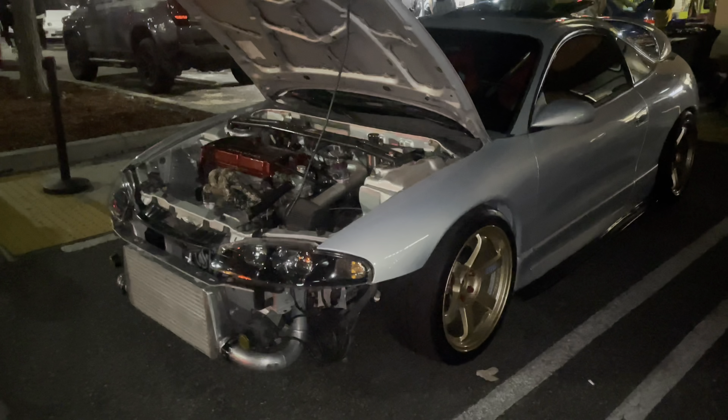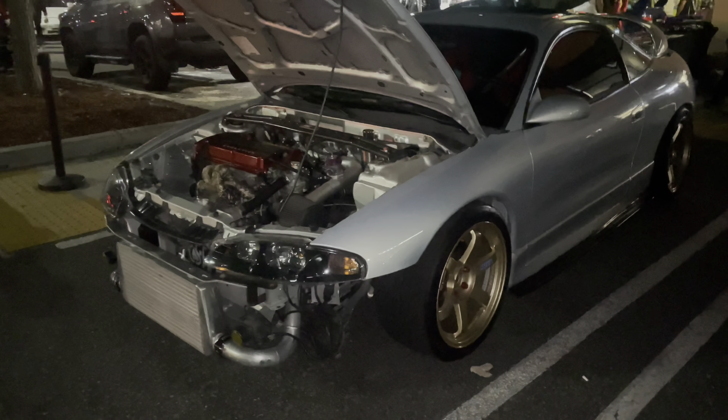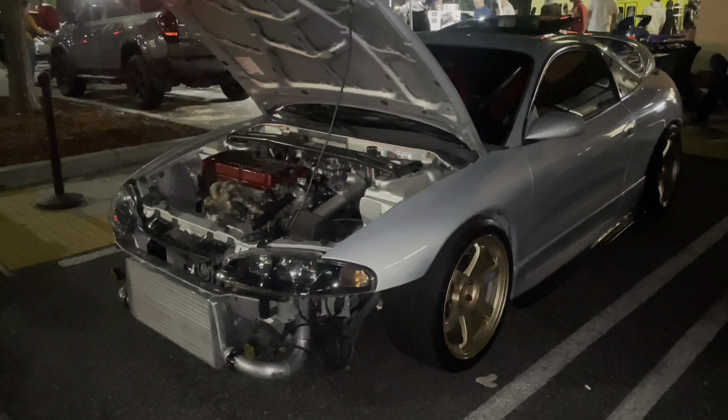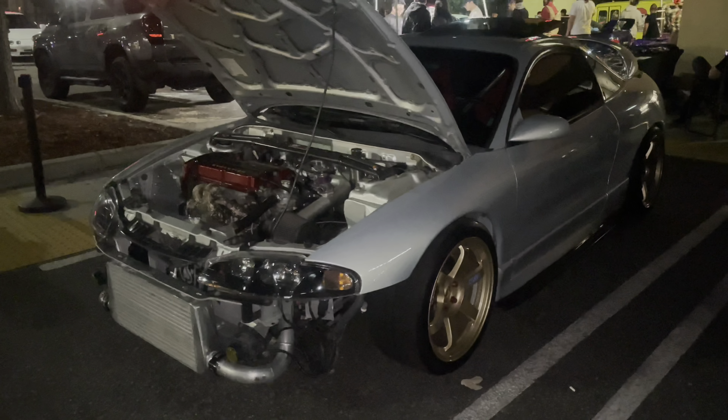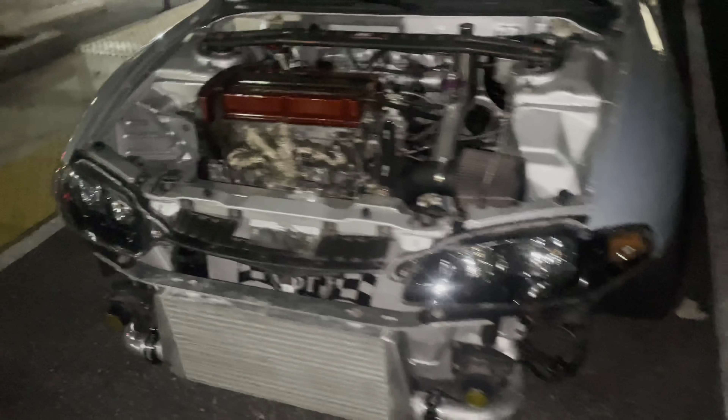Here at the Fujiwara Tofu Cafe today is a very special event — it is a Halloween costume party and a car show at the same time. What I'm looking at is a 1999 Mitsubishi Eclipse with an engine swap.